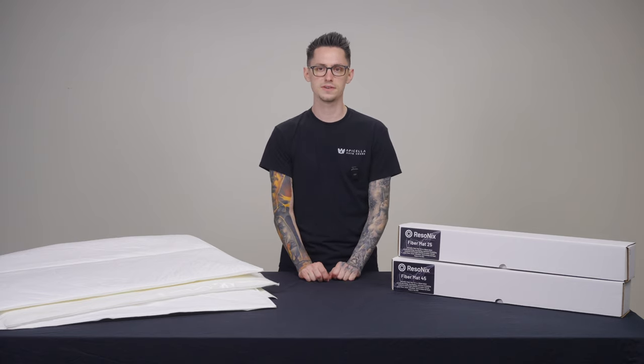If you have any other questions about our products, feel free to email us or call us anytime. Thank you.